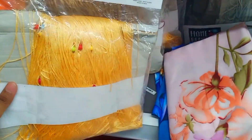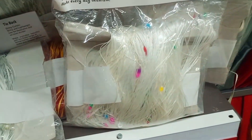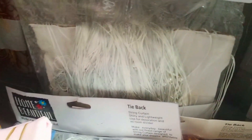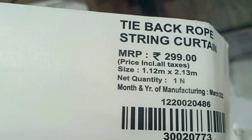In the golden color, there is a thread curtain. The next one is golden and red color. There is also a white color option with colorful strings in the back, which will make your room more elegant. There is also white and grey. This string curtain is Rs. 299.